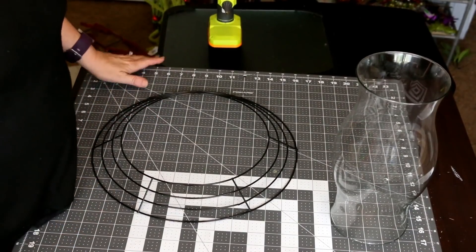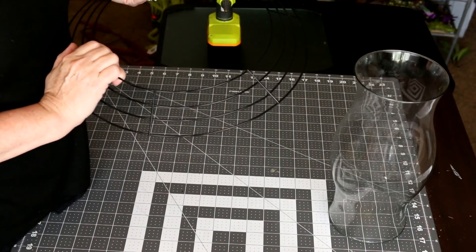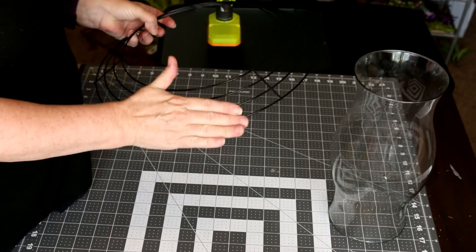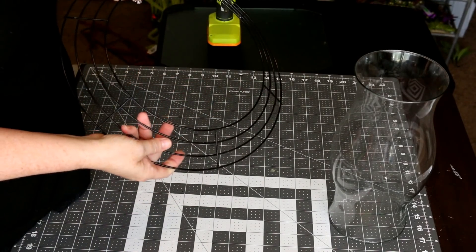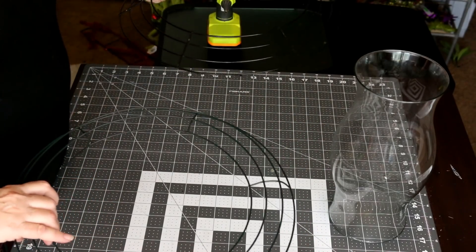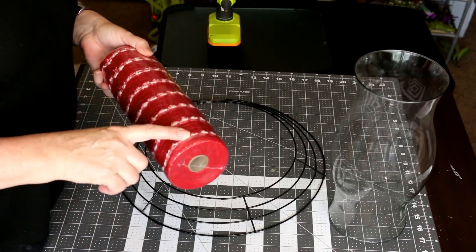I'm going to be using a 14-inch wreath form. This one is actually a lot like the work wreath forms — it kind of has this angled-up shape. I really want to use that as opposed to these Dollar Tree ones, which are more flat on top. This one actually kind of goes up at an angle.